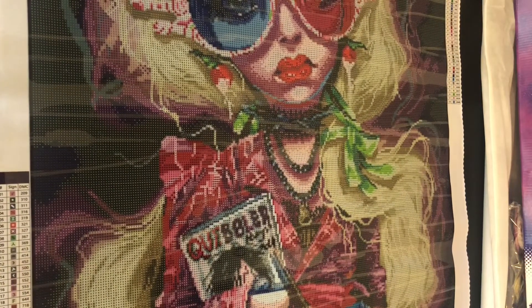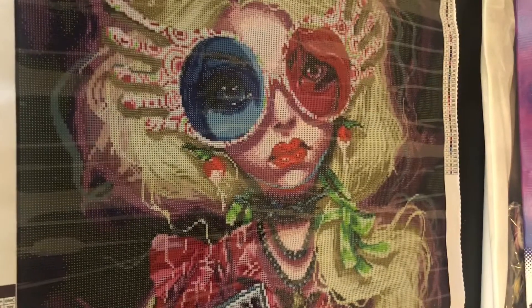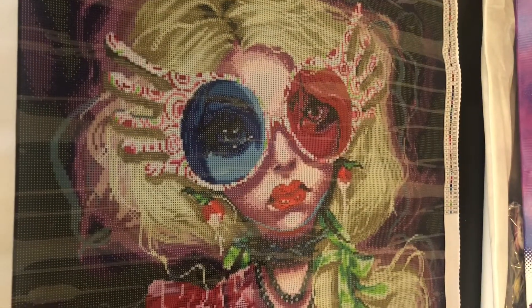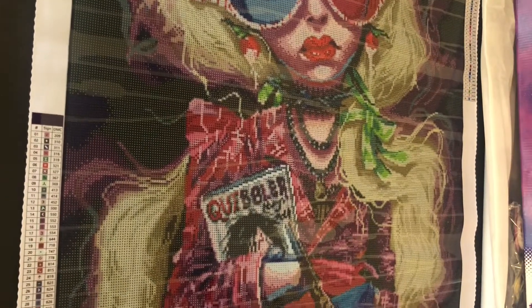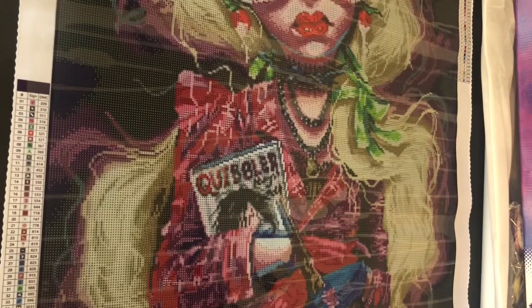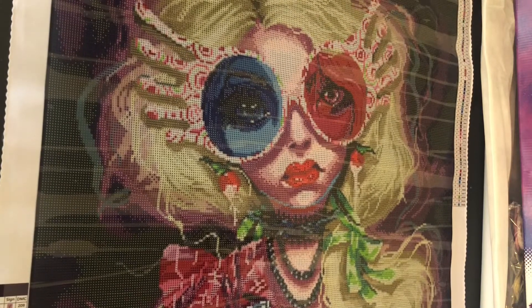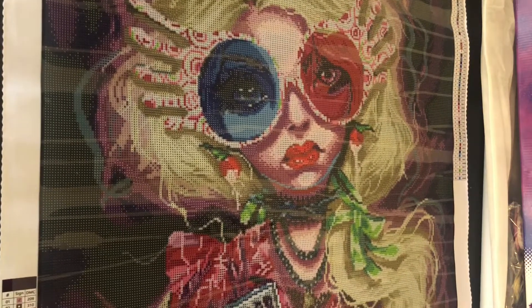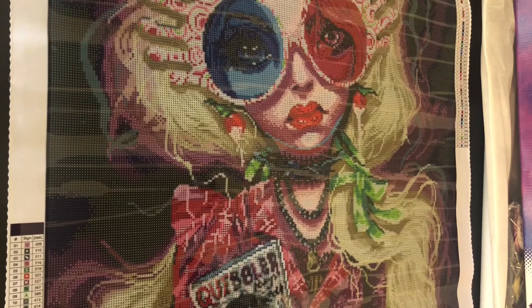Anyways, this is Luna Lovegood by Curtis Rykovich — a beautiful, beautiful painting. I really am looking forward to doing this one. Let me know in the comments down below if you have anything to say about this. Give me your Harry Potter fan statements, and we'll talk next time, guys. Bye!